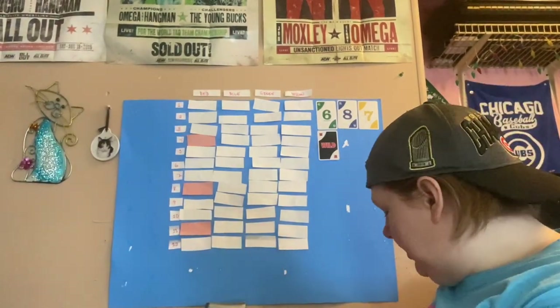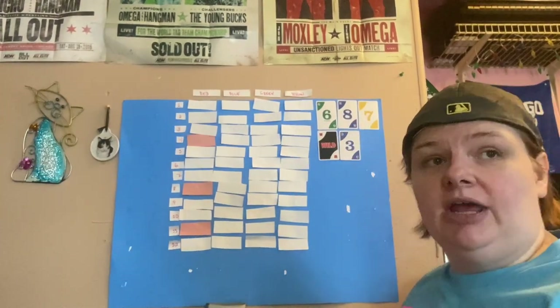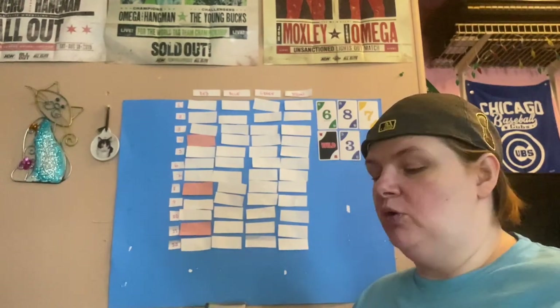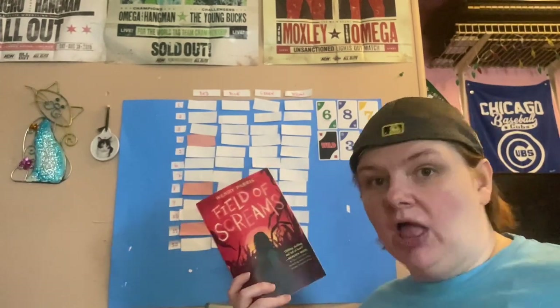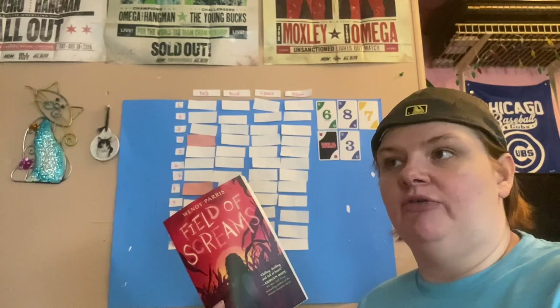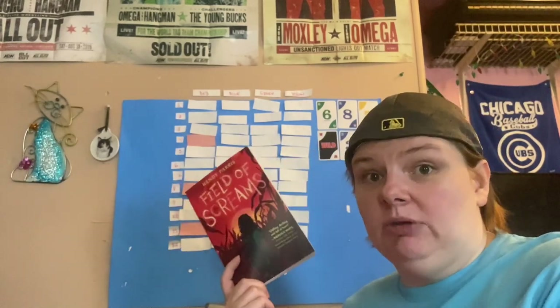Our fifth pull is a blue three. The prompt for blue three is new to you author, and for this I'm going to be reading Field of Screams by Wendy Paris. This is one of my fall covers, so I'll be going into it blind, but I've never read anything by this author before. It feels very spooky and very fall-like, and I'm still very much in that kind of mood, so it seemed like a good excuse to stick it on my TBR.